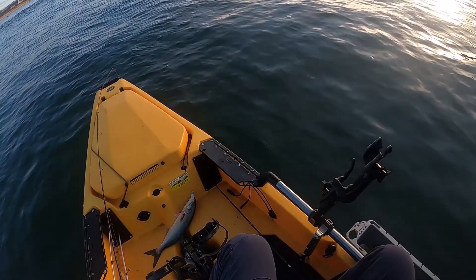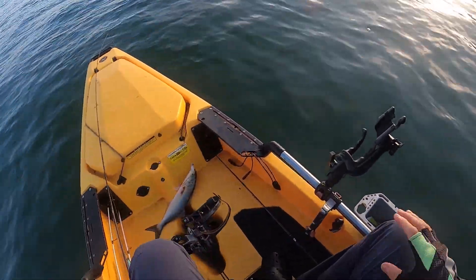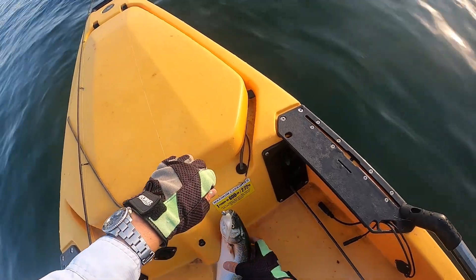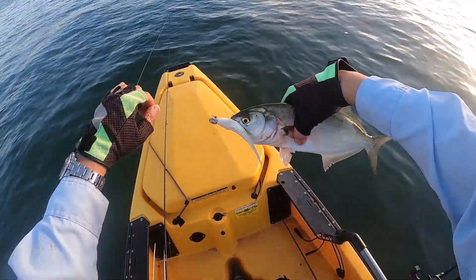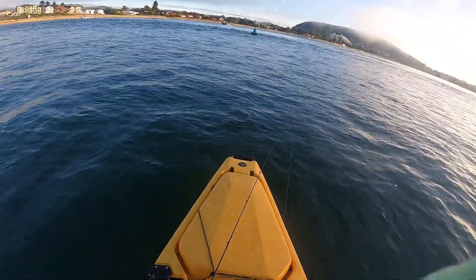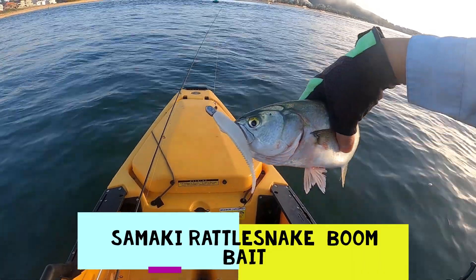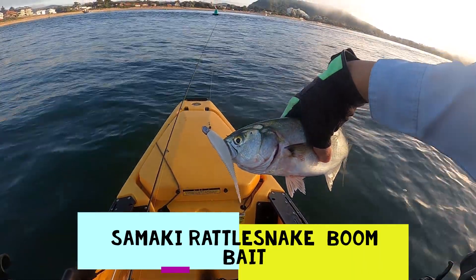There we go. Didn't take long at all. Oh yeah, look at this beauty. Can you see that? What a beauty. On the Samaki Boom, baby. Happy days.